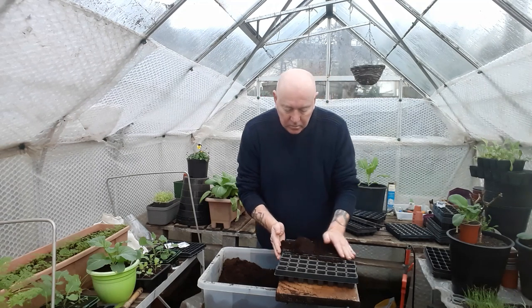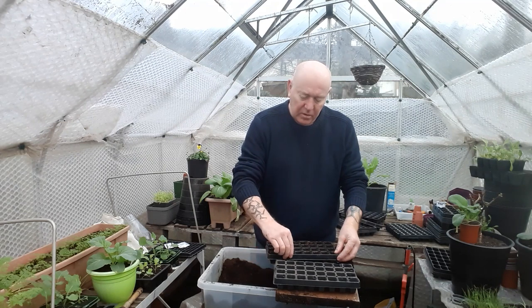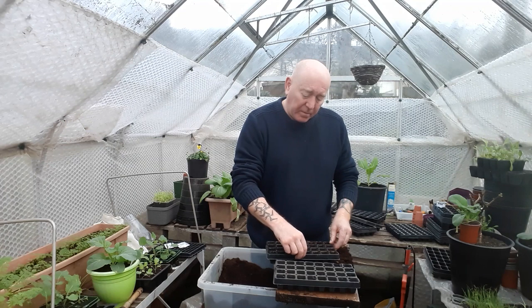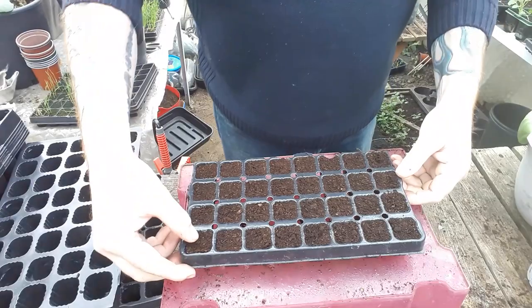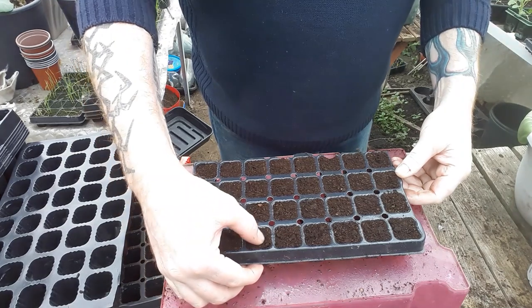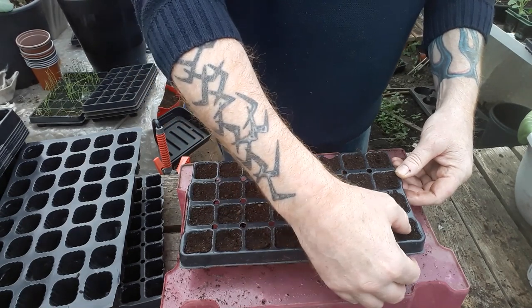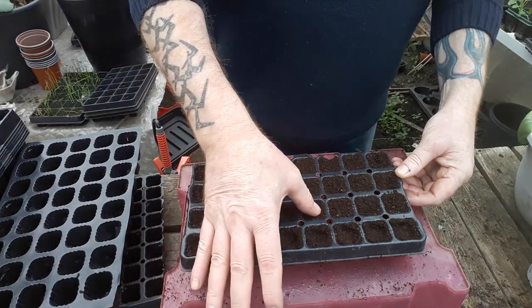We'll get a couple of these packs filled and then get some seeds in. I'm only going to lightly compact this — normally we'd really compact it down to get lots of compost in, but there is a little bit of a root on these carrots, so we'll just lightly press it down and then top it back off. Because the carrot seeds are really tiny, I'm just going to make a very shallow dent in these cells, as carrot seeds are probably the smallest ones you'll come across, so we don't want to bury them too deep.